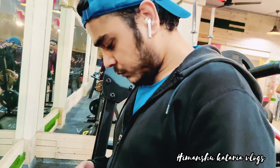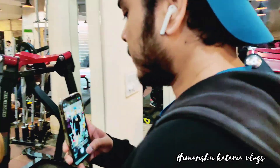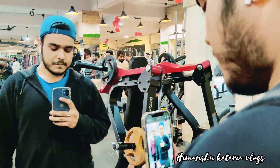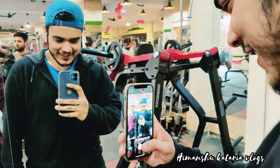Shashank is the only champ in the gym who's finished the workout and is doing some selfies. He's the man to contact for fitness. Reality...